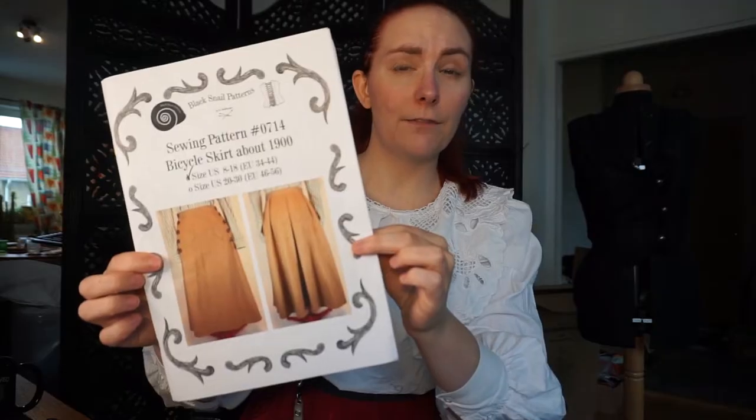G'day ladies and gentlemen! I'm Totally the Toad and I'm back with another video! Today we're gonna continue on my endeavor to make a 1890s-ish wardrobe and we're gonna start making the skirt. I have chosen this lovely pattern by Black Snail's pattern. It is in fact a bicycle skirt from the 1900s, so it is a bit later than 1890, but it's just so gosh darn lovely, so I still wanted to do it. I do have plans of making an actual bustle skirt at some point, but they will have to wait until spring when I have better funding to do that.